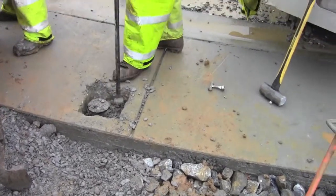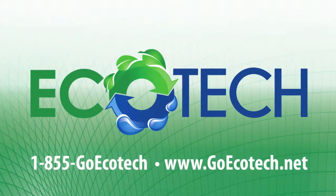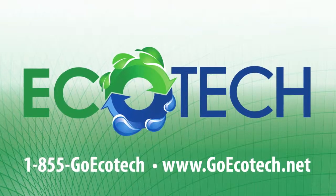Making a very minor concrete patch as opposed to tearing the whole part out and replacing — saved a pretty expensive concrete apron. If you want more information, check out our website at www.goecotech.net.